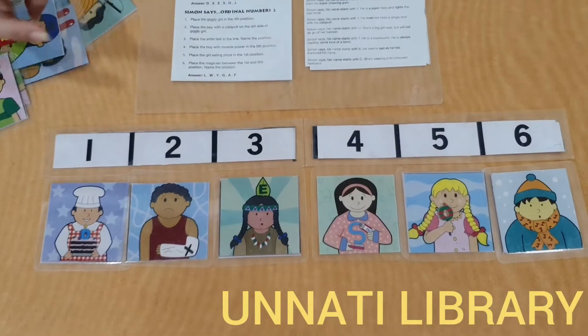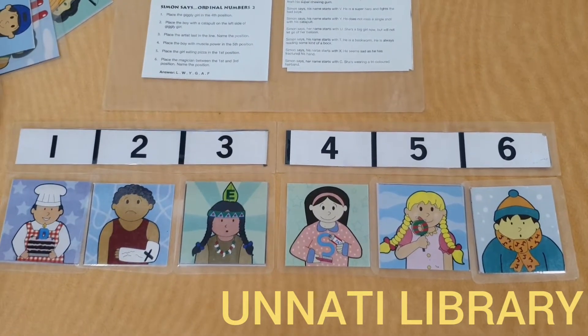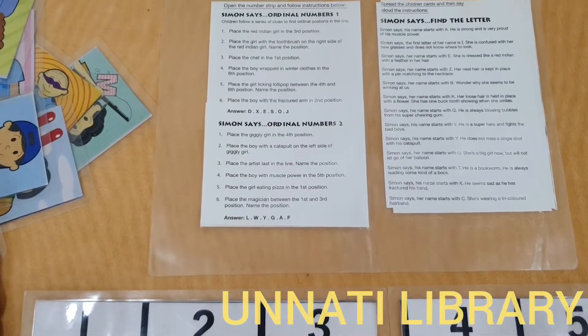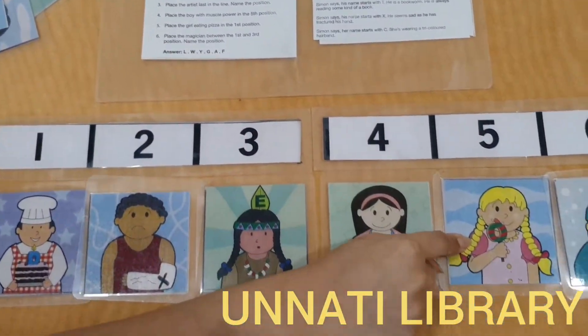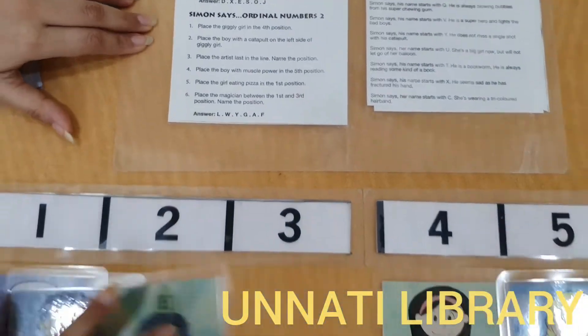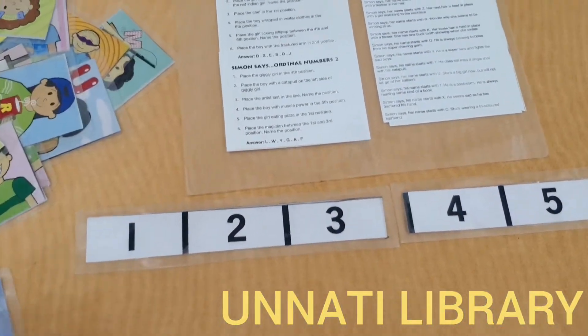Now the child can also check if they have placed the pictures correctly. As you can see, each picture has a letter written on it, somewhat hidden — T, X, E, S, O, and J. The correct sequence of answers is given, so they can verify their placements. This is one way to play, where they place cards on the correct positions.